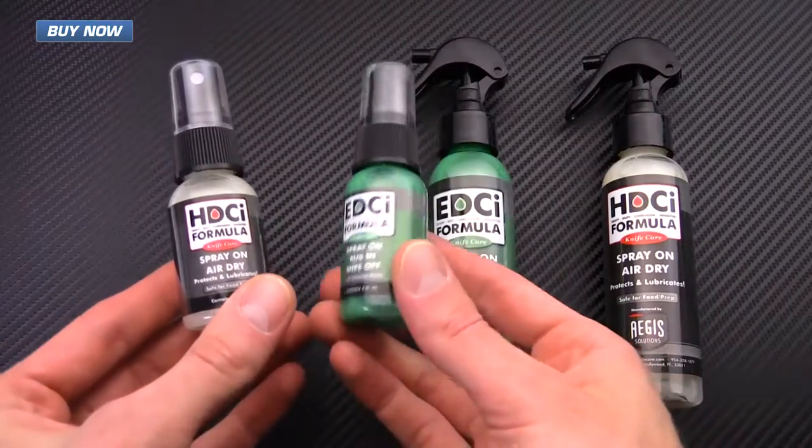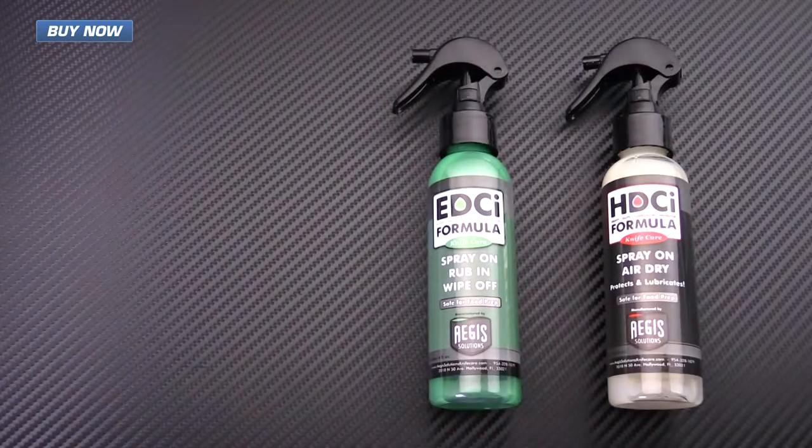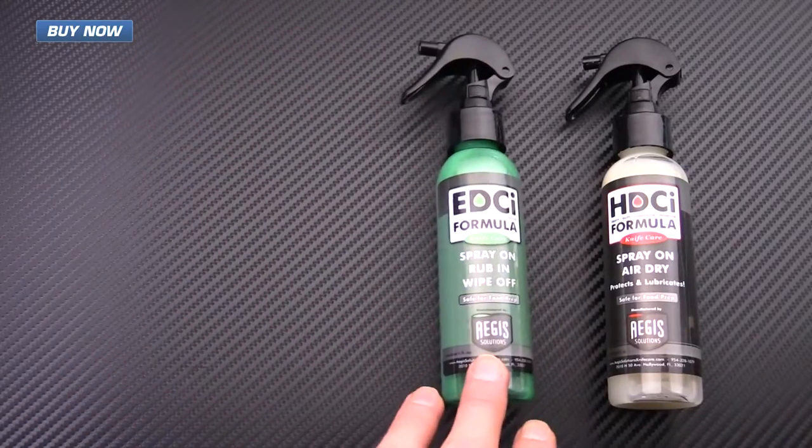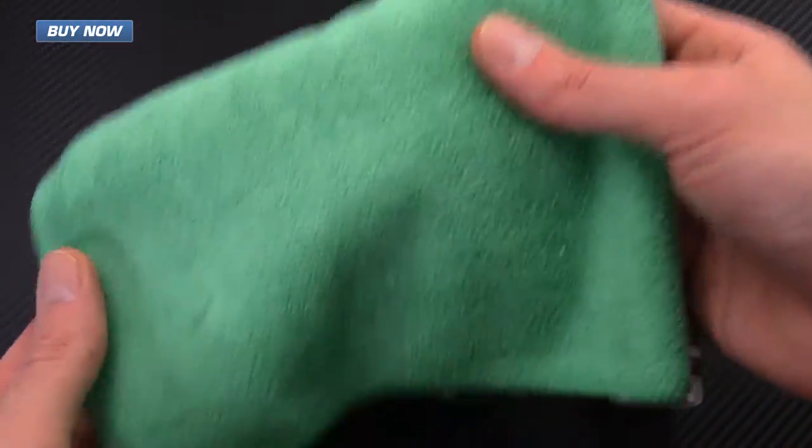These come in either a one ounce spray bottle that you can see here, or they come in a kit with four ounce spray bottles along with a nice microfiber towel for cleaning.